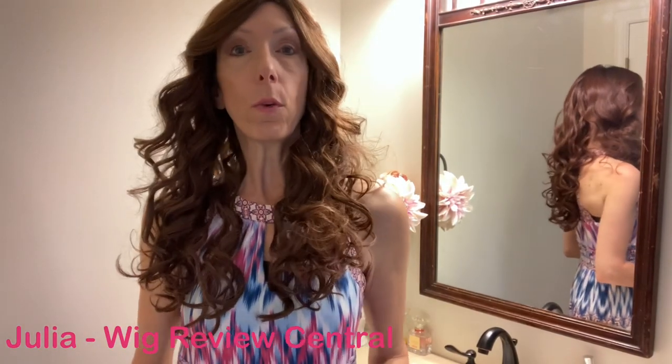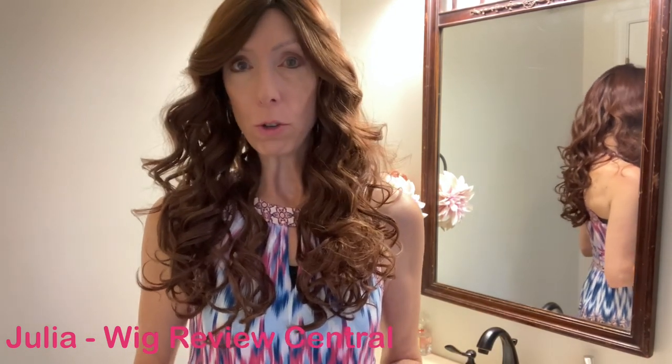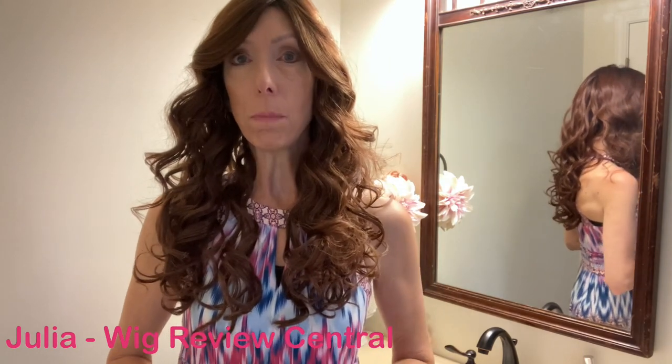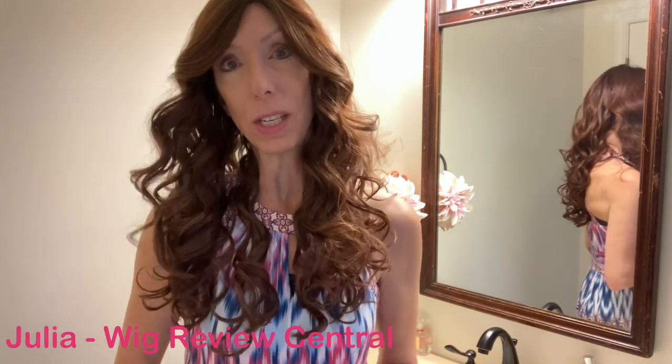Hey everyone, it's Julia with Wig Review Central YouTube at Shirley's Wig Shop. Today we are featuring the Belle Tress Camellia wig in the color Cola with Cherry. This style has since been discontinued, but I wanted to feature it because there are quite a few still available at retailers, especially online, and sometimes you can find this wig at a great bargain now that it's been discontinued. So let's go ahead and take a look at this style.